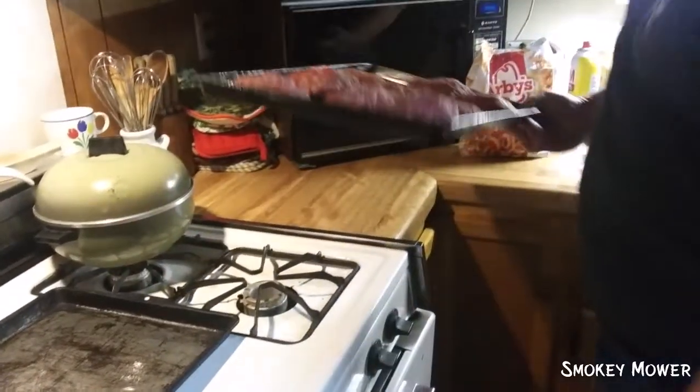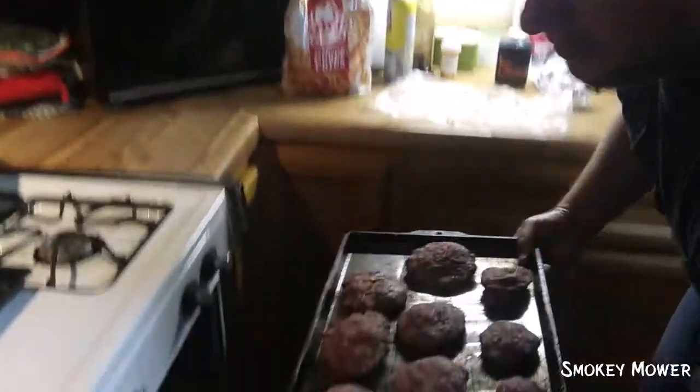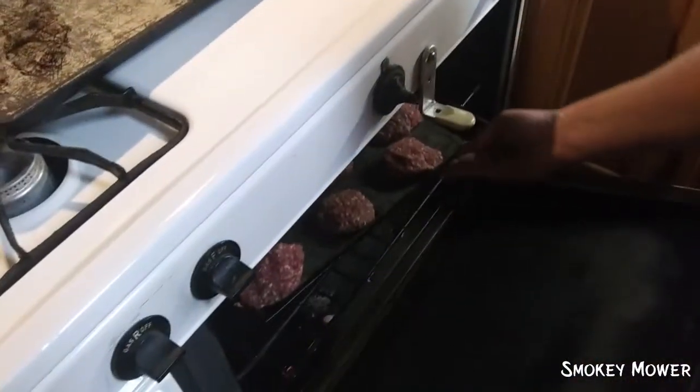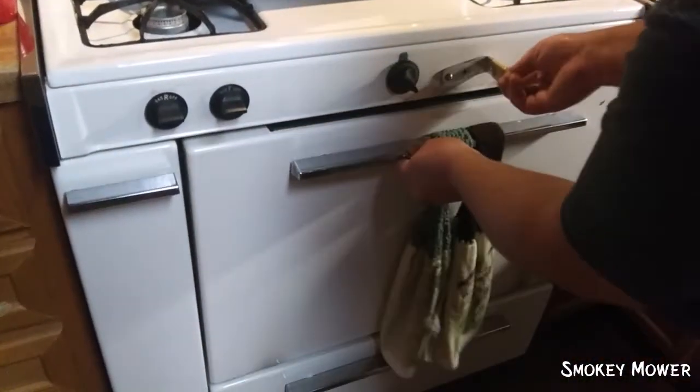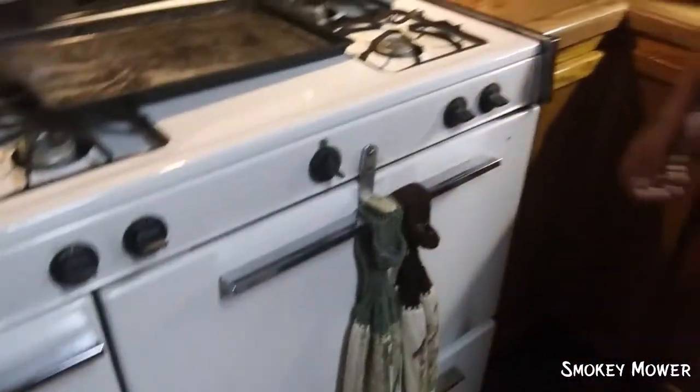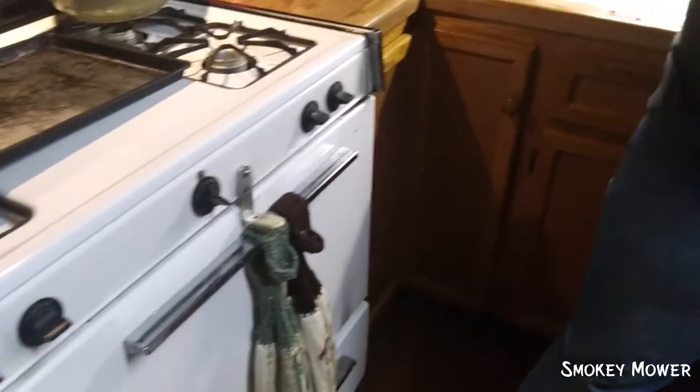Alright guys, so I got the oven set to 300. We're gonna go ahead and stick them in here and let that cook for a little bit. This is the deer that Jacob shot — y'all got to witness the video of it. Jacob and Trevor, they got this deer.